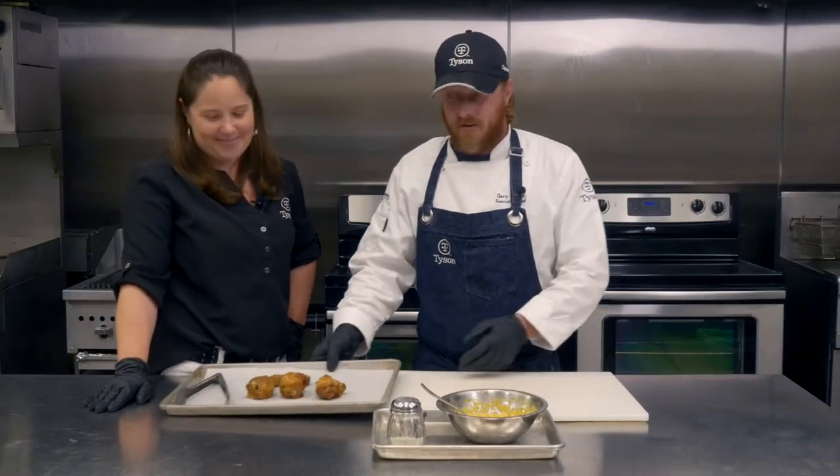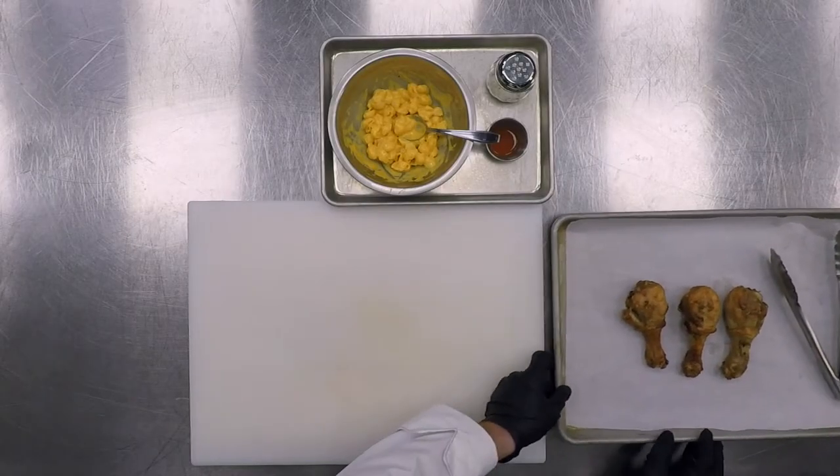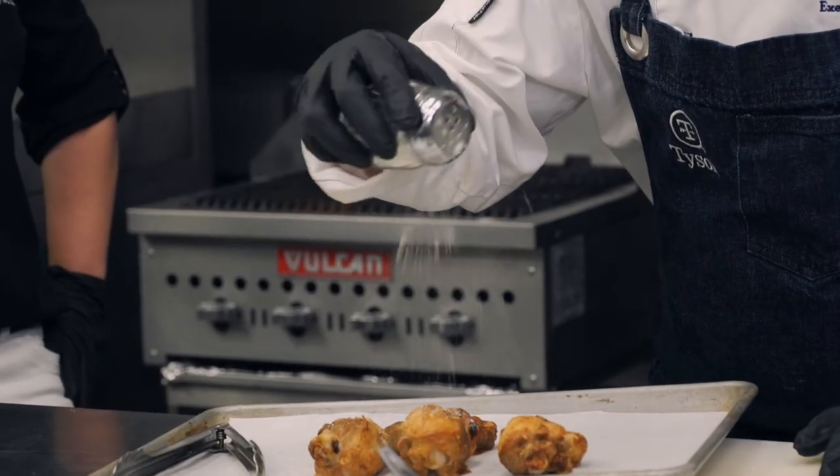We're going to start out with a roasted drum. So what we're going to do is take these roasted drums and use a ranch seasoning. We're looking at about a half a teaspoon on average. I'm just going to use a shaker and dust these.